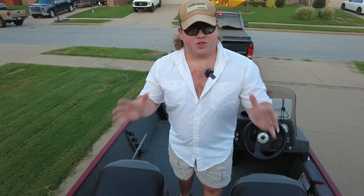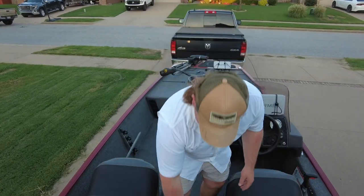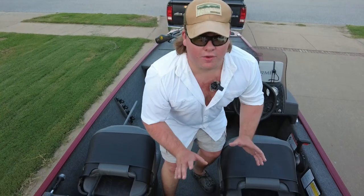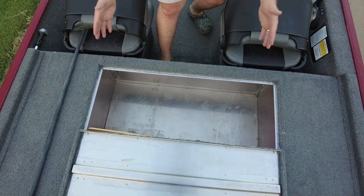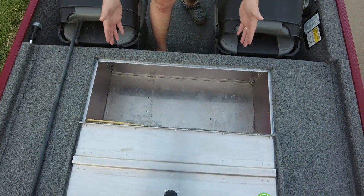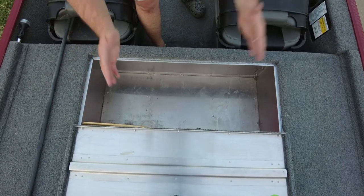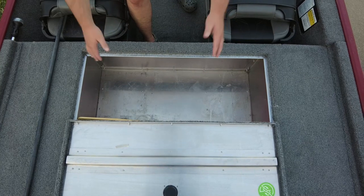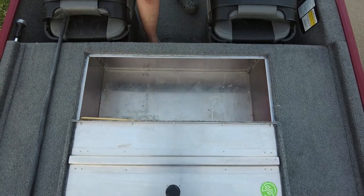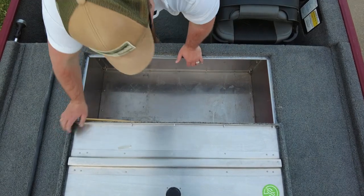This is the main storage hatch of the boat, just behind your driver's seat — super easy access and it does have a lock on it. Open it right up and you've got all of this storage space. It comes equipped with a paddle. I was able to fit a whole milk crate full of tackle, all my emergency supplies, and then some. It's a very deep storage container — I was out here in the rain and had hardly any precipitation in here at all.